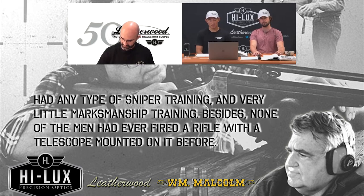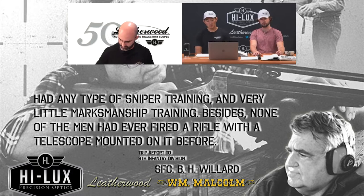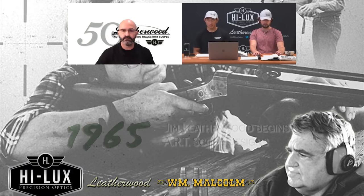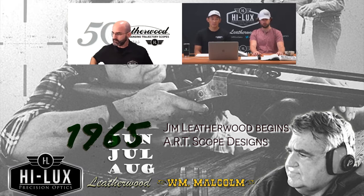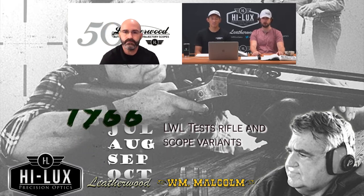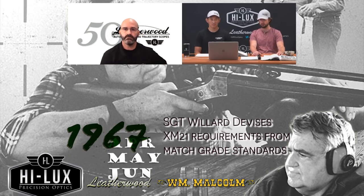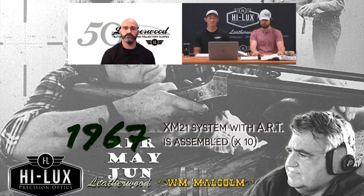'Besides, none of the men had ever fired a rifle with a telescope mounted on it before.' This is Sergeant First Class Willard. By that time, it seemed like Sergeant Willard — in coordination with the AMTU, LWL, James Leatherwood, and a few other interested parties — had devised a system that seemed to be working.